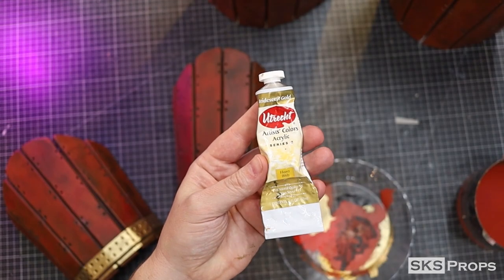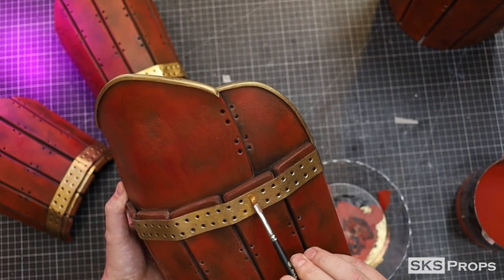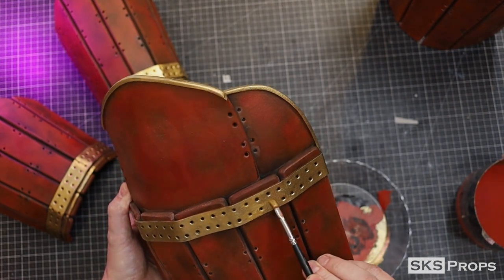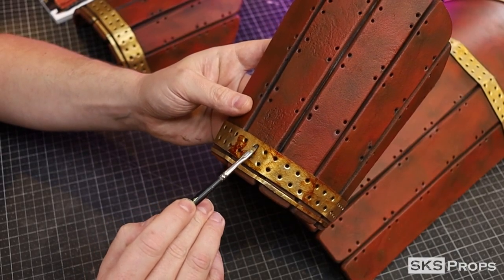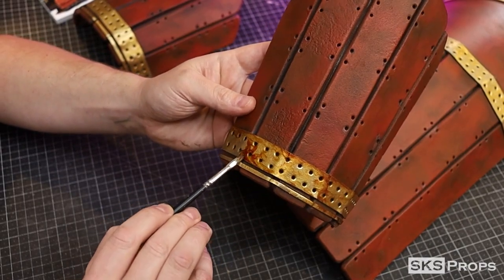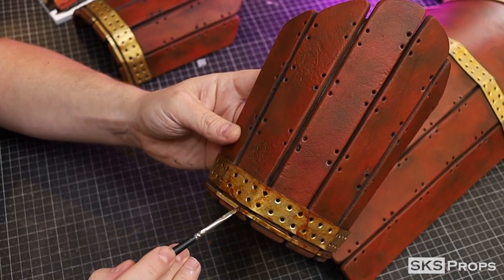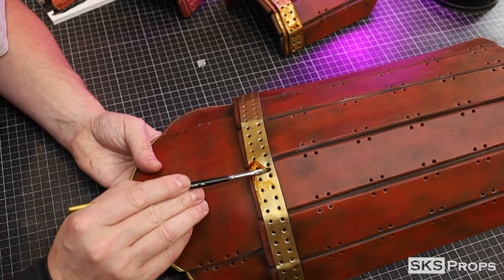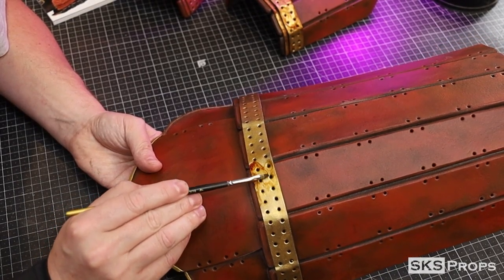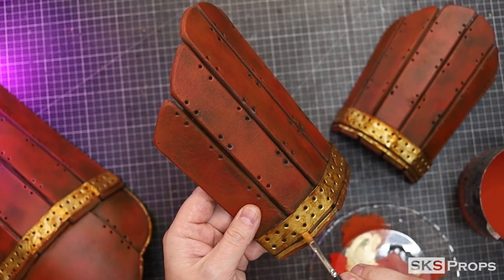Utrecht brand iridescent gold is added as a two-tone highlight. Dirty Down rust can now be applied to all the gold. Iridescent gold is used once again as a final highlight.